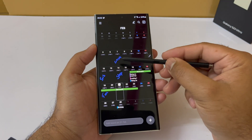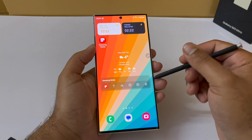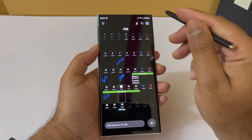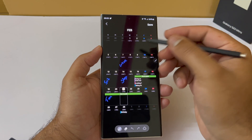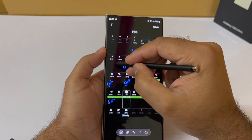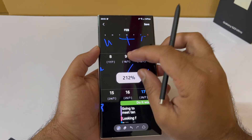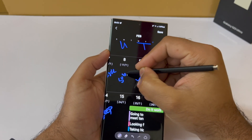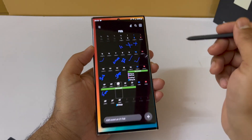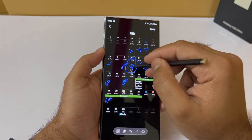The next feature involves the Calendar, where you can do some amazing things with the S Pen. Open your calendar, expand the view, and you'll see an icon at the top right next to the calendar icon with the S Pen symbol. Click it and you can start writing directly on your calendar just as if you were writing on a piece of paper. You can zoom in for fine detail, and when you're done just press Save — your writing will be saved on the calendar.